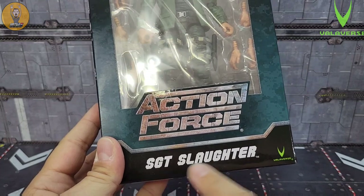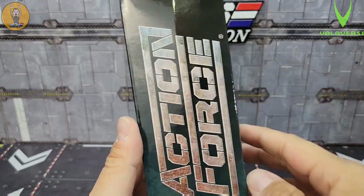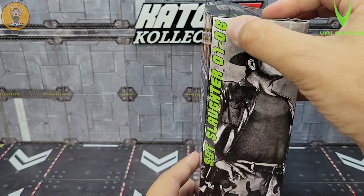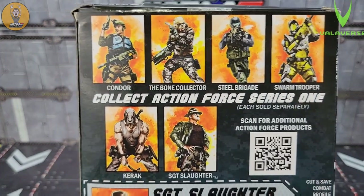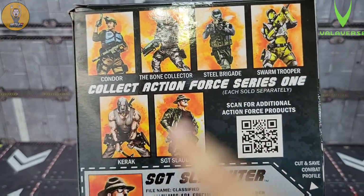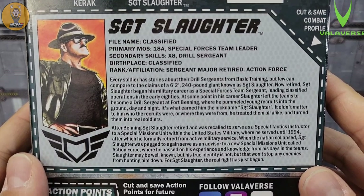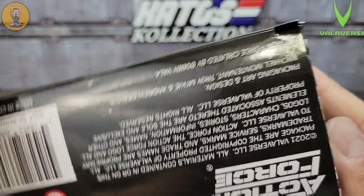The packaging itself is pretty straightforward — I love it. It's that faded green with some camo and the Action Force logo, Sergeant Slaughter, and the Valaverse logo. On the side you get a great shot of Sergeant Slaughter — 0106, which I'm imagining is Series 1, Figure 6. On the back you get shots of the other figures in the line. I've got Condor, Bone Clicker, Still Grenade, Still Brigade, Swarm Trooper, and Carrot. There's a QR code and a bio of Sergeant Slaughter.